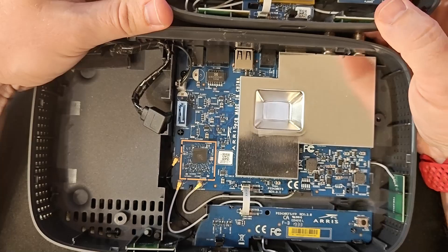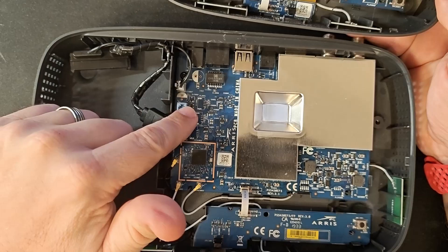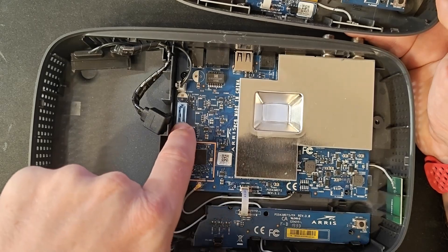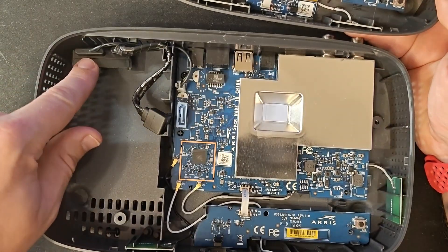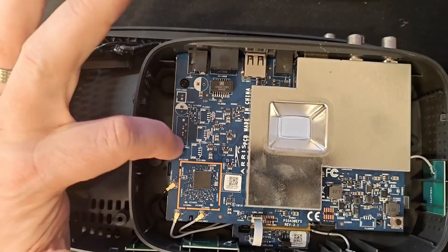On to other technical differences that we're going to have to make changes on if we do this. As you can see on the large box that normally has a hard drive in it, it has a hard drive SATA connector and a power lead that runs to this little plug. On this little box, they have omitted those.